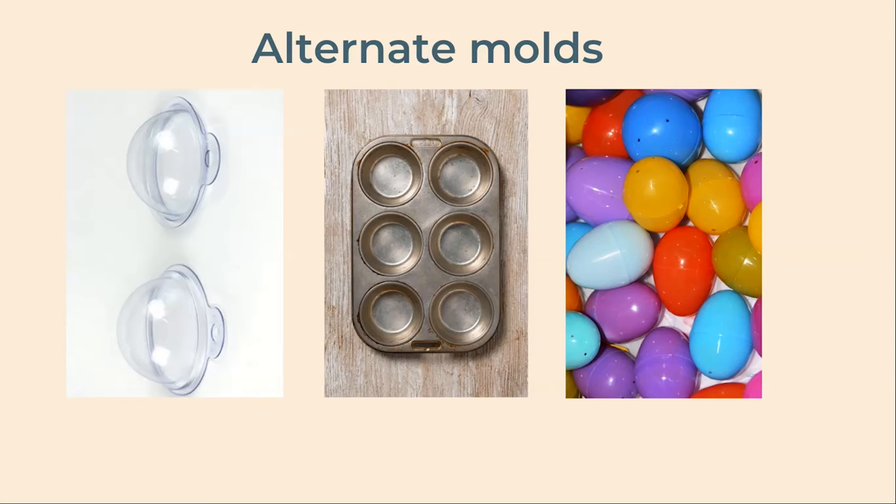A note on the molds: the molds included in your kit are really large, about three inches in diameter. This makes for an impressive bath bomb but it's very tricky to get it to stay together. There are a few options if you don't want to use this large mold. You can use each side of the mold separately to make two half-circle bombs, use a muffin or mini muffin tin, or if you have any plastic eggs left over from Easter — those little hollow ones that open in the middle — those are perfect for making bath bombs. For any of these options you'll follow the same recipe and the same general directions.